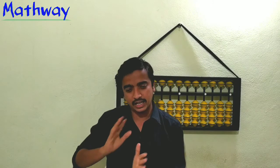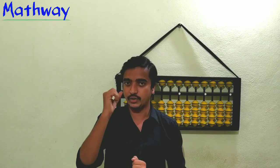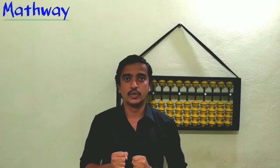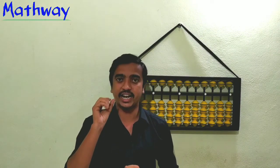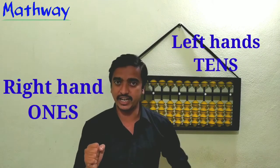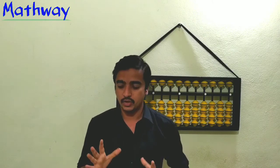To show the numbers, we need to consider one hand's fingers as ones and the other hand's fingers as tens. The right hand we consider as ones, and the left hand we consider as tens. So right hand is ones and left hand is tens.